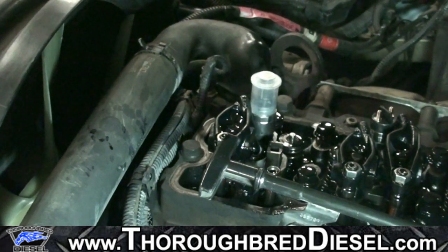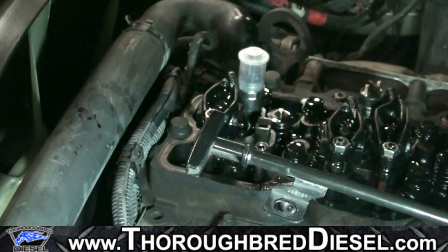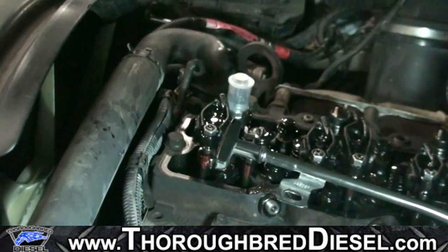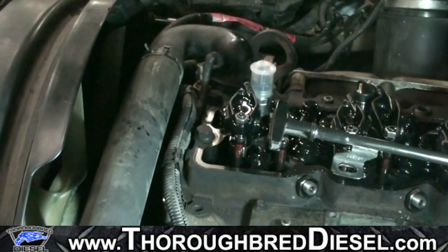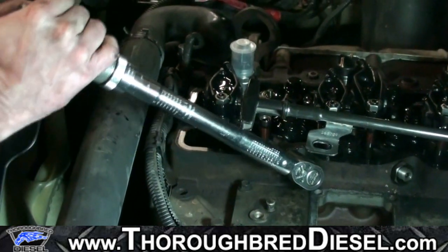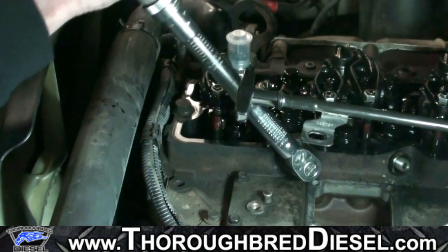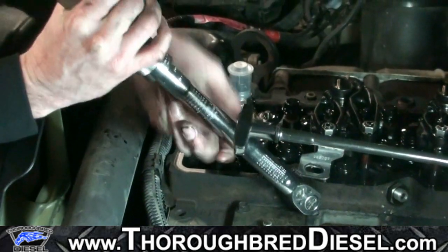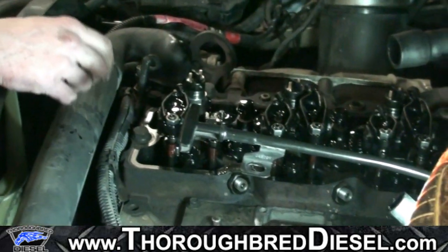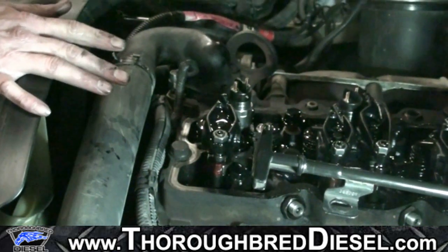Now we're coming back to the feed tubes for the final torque. For the 5.9 common rail, the final torque value is 34 foot-pounds on the metric 24 feed tube nut. Simply take that to 34 foot-pounds. That is the correct way to torque down a common rail injector on the 5.9 Cummins. Remove the cap — that has your feed tube set, your injector torqued down, and everything is perfect.